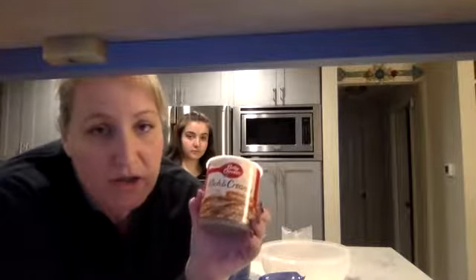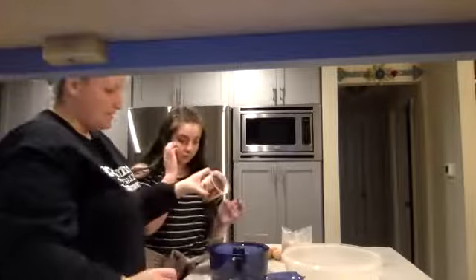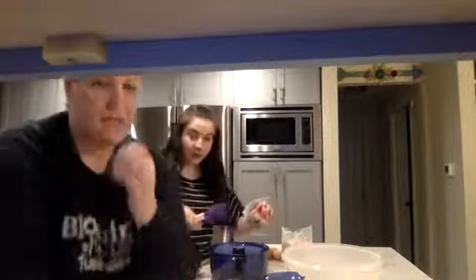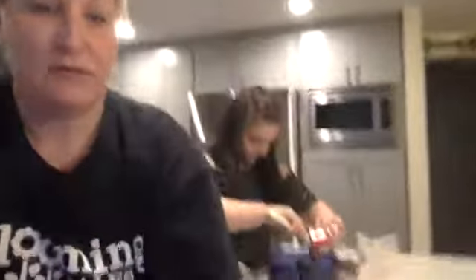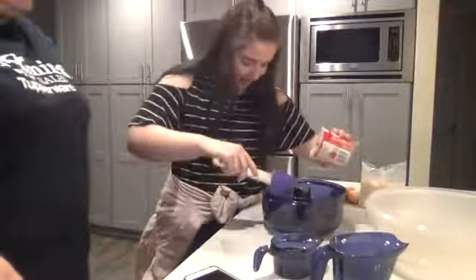Are y'all ready to get started? For this German Chocolate Cake, it is so easy in your Stack Cooker. Brooklyn is going to put the icing in first — we just bought store-bought icing and store-bought cake mix. You could totally do this from scratch, but more power to you if you have that time. She's just going to put this can of frosting down into the bottom and spread it out evenly.